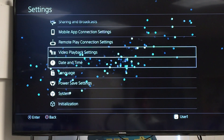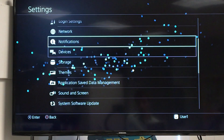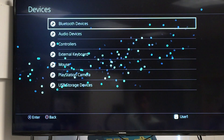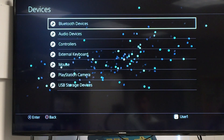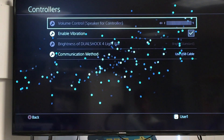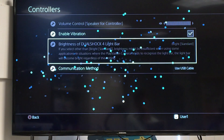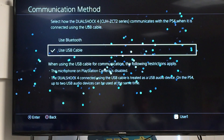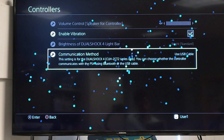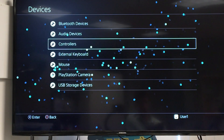Now go to the controller settings under Devices. We want to go to Controllers and make sure that the communication method is set to USB, because that's the only way the QuadStick will work. Make sure it's not set to Bluetooth, otherwise the QuadStick will disconnect every 7 minutes because it will be looking for that Bluetooth controller.